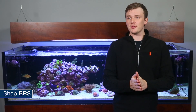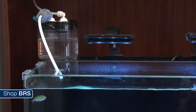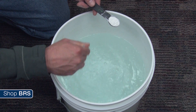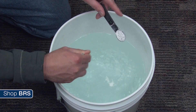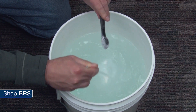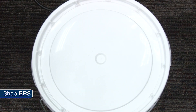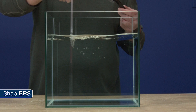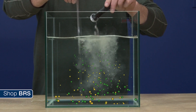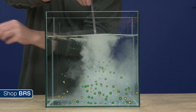The answer lies within how the kalkwasser is implemented in the aquarium, which in a vast majority of cases is mixed in a container and slowly dripped into the tank or added by an auto top-off. When using an auto top-off or DIY dripper, the kalkwasser or calcium hydroxide powder should be thoroughly mixed with fresh water once and once only, then sealed with a lid on the container to limit gas exchange. Mixing it the first time allows the calcium hydroxide to fully dissolve into a solution of ionized calcium and hydroxide ions.